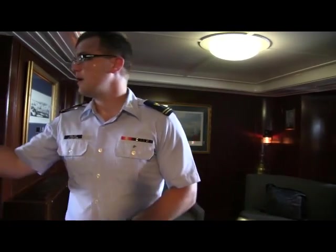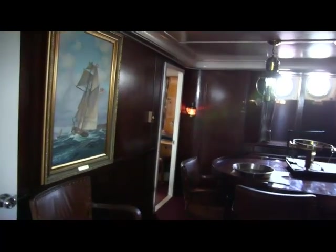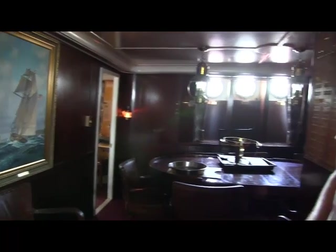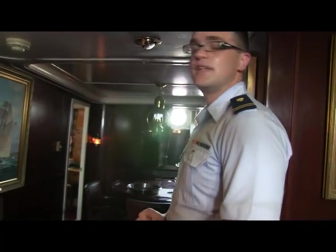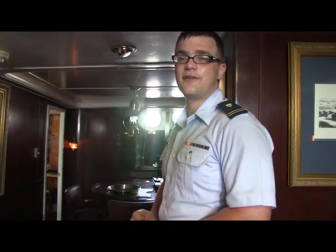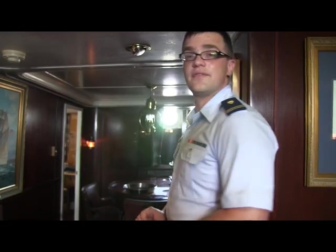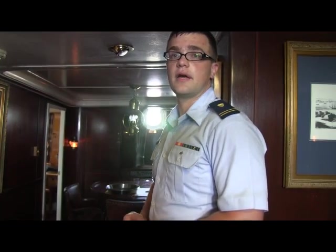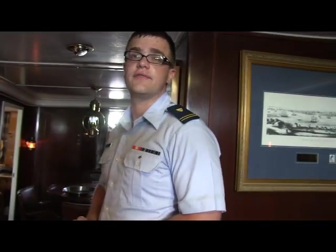This stateroom had actually been prepared several times for Hitler to stay on board. He ended up not doing so, but there were birthday celebrations that were diligently followed when it was still a German vessel. He actually gave several speeches on board as well, because this was the flagship of that sail training fleet.